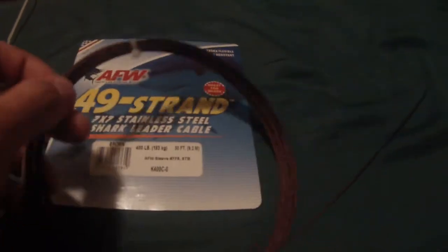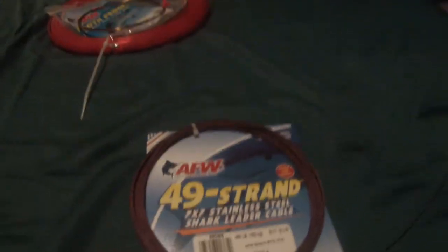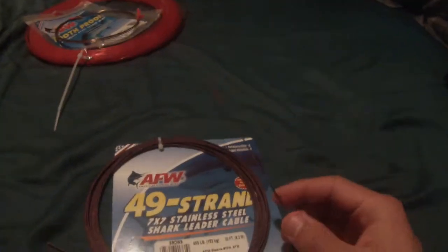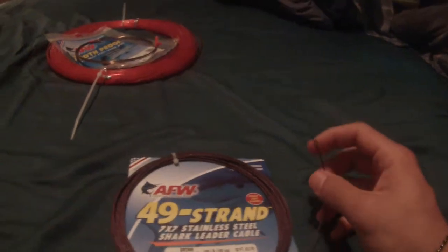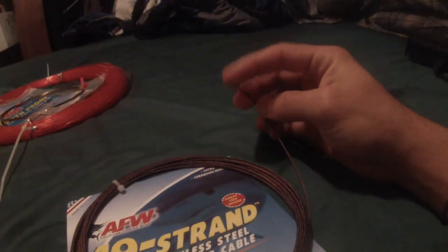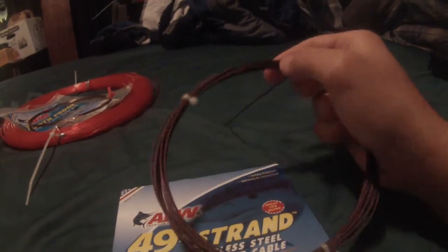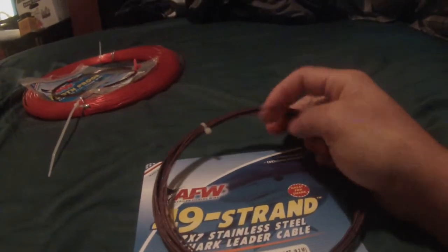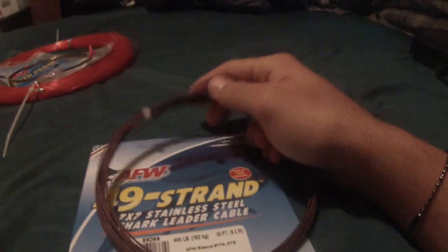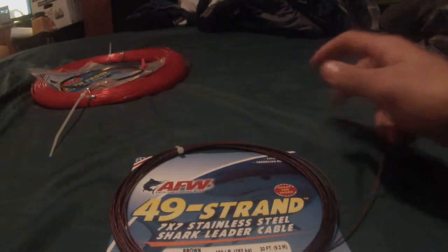So if you're fishing for anything that has teeth — bluefish, barracuda, anything — you're going to want to use a wire leader just so they don't break your line. This is 49-strand American Fishing Wire, 400-pound test, comes in 30 feet. I really like making my shark rigs out of this just because it's so flexible and it doesn't hold its memory. Very flexible, gives your bait nice representation, moving with the water. A lot of people don't like using cable, but I prefer cable over wire. I use them both, but cable is my number one way to go.